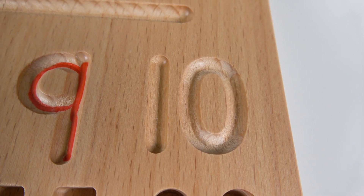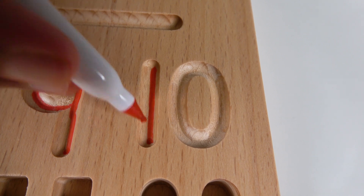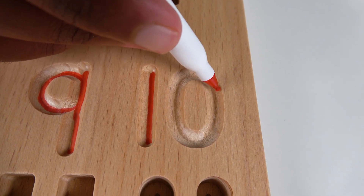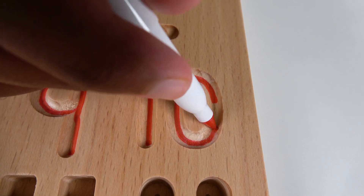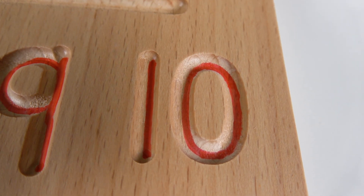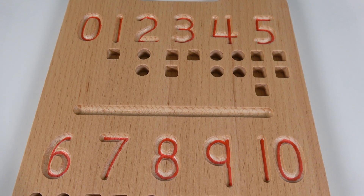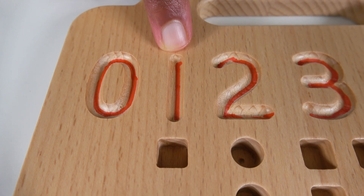Now we will write the number ten. To start, you'll go from the top and go all the way to the bottom — that's the one part. Now we need to write the zero, and we'll complete the zero like this. When these two numbers are together like this, it means ten. This is the number ten! Wow, we have learned how to write numbers from zero to ten.